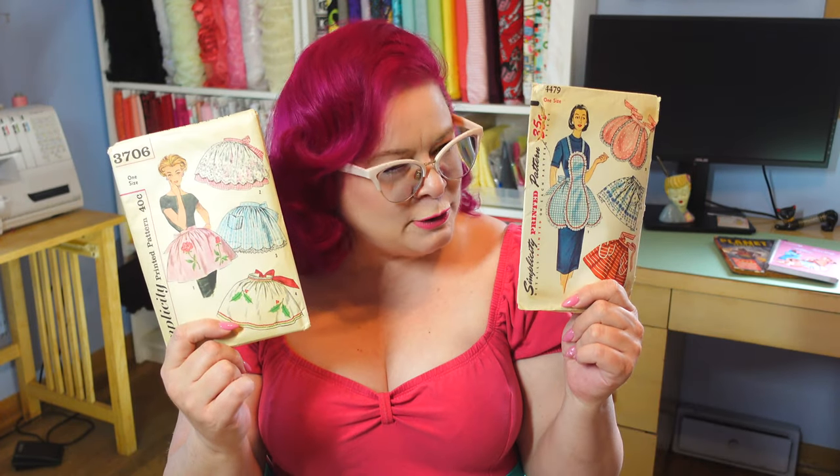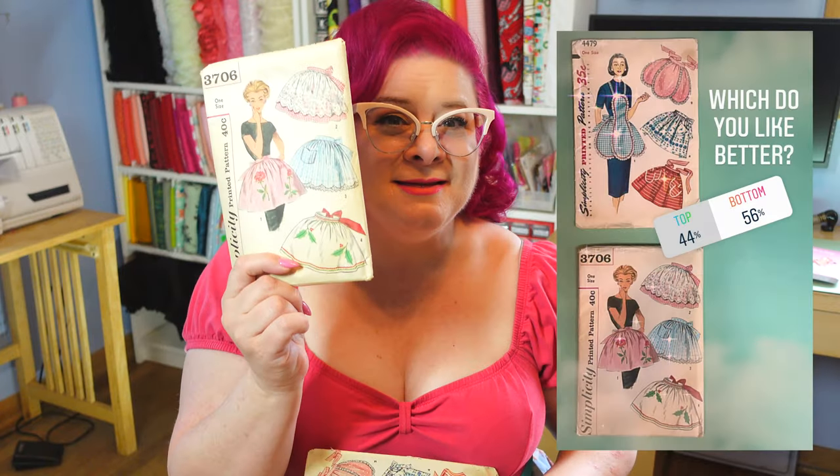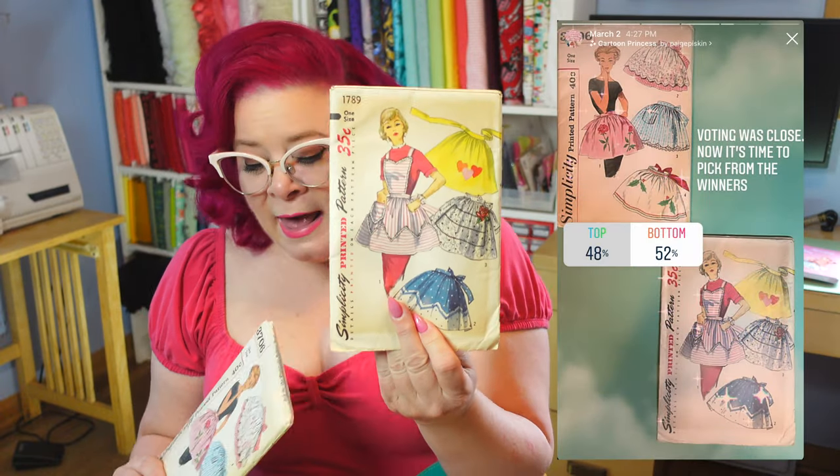Now, what apron are we going to be sewing? I had a couple of vintage aprons, so I went on Instagram and asked you guys to choose between options. It came down to a very close final vote, and you chose the one with a bib. Somebody said if you don't have a bib on the apron, what's the purpose? And as a messy cooker, that made total sense to me.